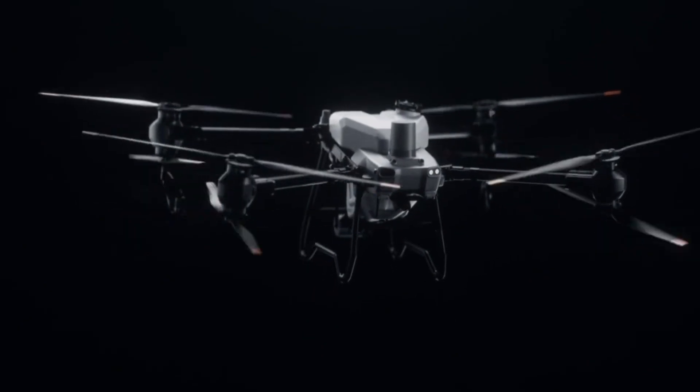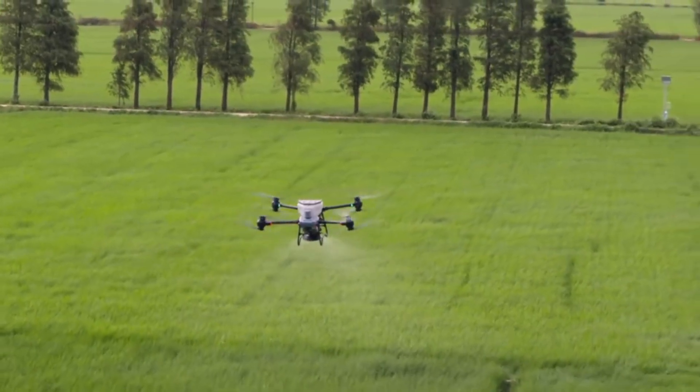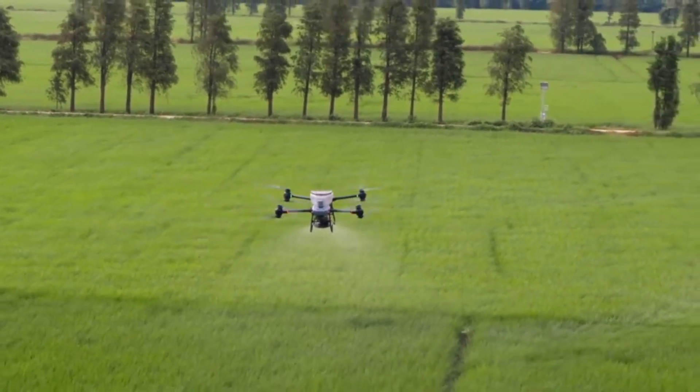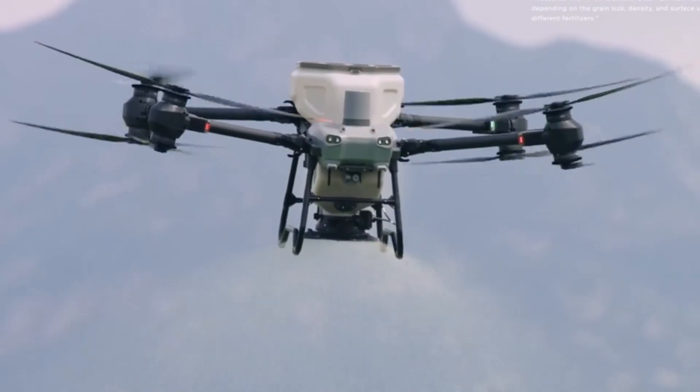The DJI Agris T60 has landed, and it's not just another drone — it's a beast built for serious agricultural power. But is it truly the future of smart farming, or just a flashy upgrade? In this review, we'll dive into its massive payload capacity, enhanced spraying system, and AI-powered precision.